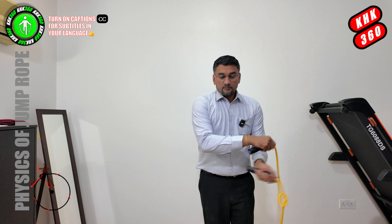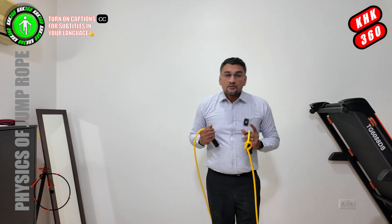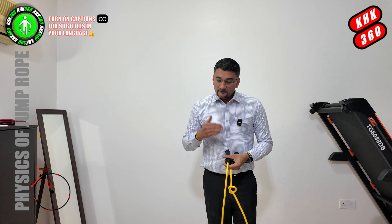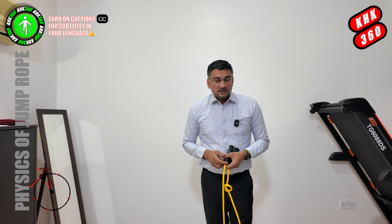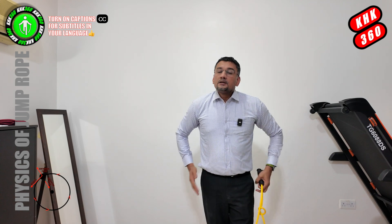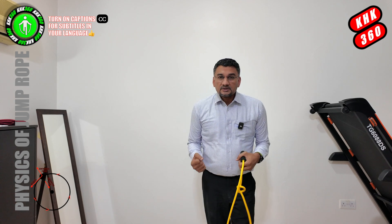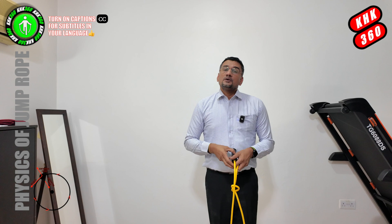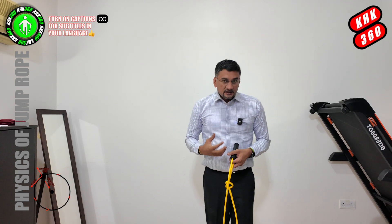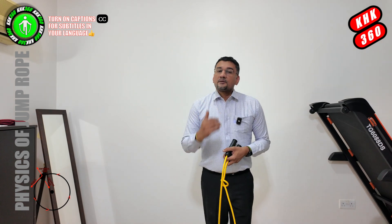You would have noticed that when you use a heavy jump rope and you are jumping at a decent speed, the rope has a tendency to pull you in the direction it is spinning, which is away from the centre. So unless and until you are engaging your muscle groups — be it core, glutes, chest, shoulder, arms, wrist — the rope will just pull you the way it wants to go. By engaging these muscle sets, the body is trying to resist or balance the centripetal force.